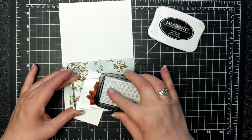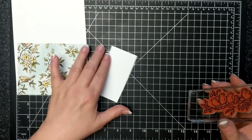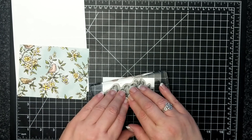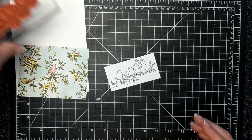Here is Memento Tuxedo Black ink. I'm inking up the red rubber stamp, and this is a piece of whisper white. I can't remember exactly what size it is, but it's just big enough to hold the image of the four little birdies on a branch.